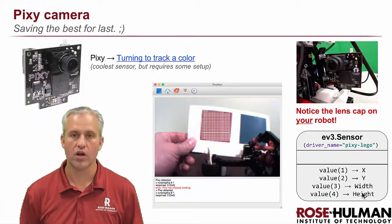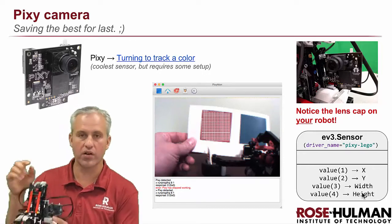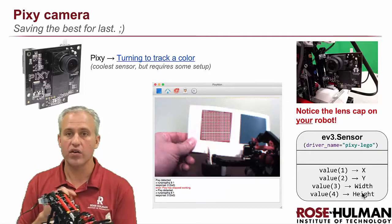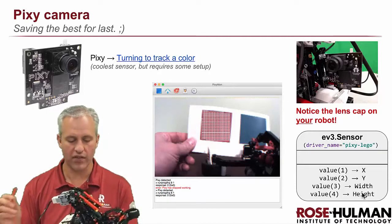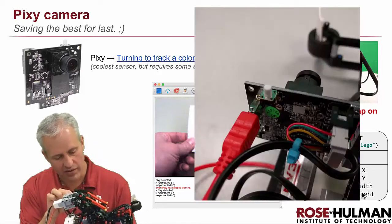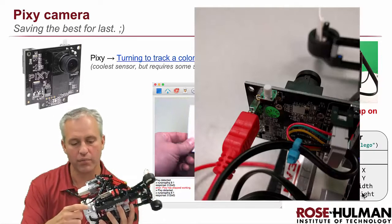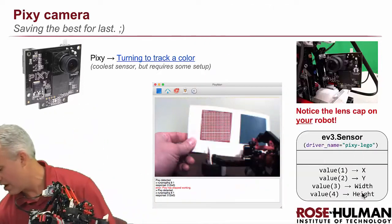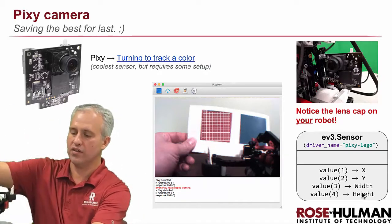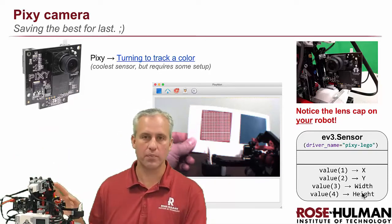The camera can work without any programming on the computer. There's a button on top and you can train it to follow a color without connecting it to your computer at all. But we found it's fun to use with the computer, so we've included a mini USB cable. The mini USB cable trips people up — it doesn't go to the brick, it goes to the Pixie camera. I'm going to plug it in and set it on this box so I can point it at the wall and we can play with it.